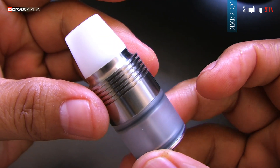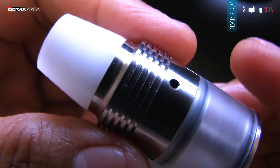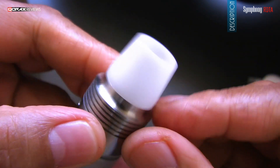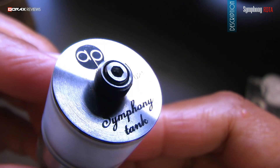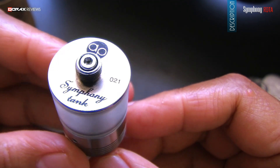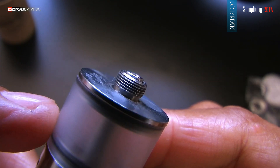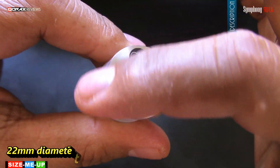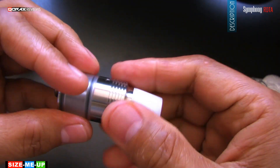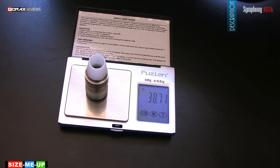It definitely looks different, specifically due to its strange mouthpiece. Heat sink top cap — it sure needs that, with two Clapton sub-ohm coils inside; the environment will heat up pretty soon. Graphics under the base are laser-engraved, and each addy is serialized. The 510 protrudes quite a bit, so it will make contact with every mod. It is a 22mm addy and 35mm tall without the mouthpiece and 510. Shy of 39 grams when empty.